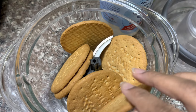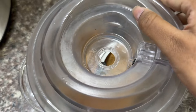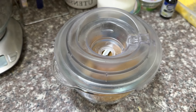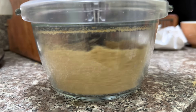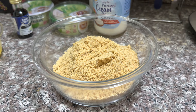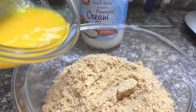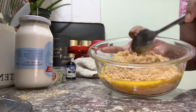For the base, you have to grind 150 grams of digestive biscuits in a food processor until it forms a fine mixture. When you have a mixture like this, you have to add 60 grams of melted butter and mix it up to make the base.